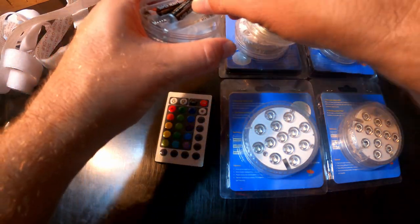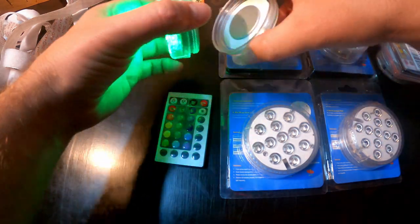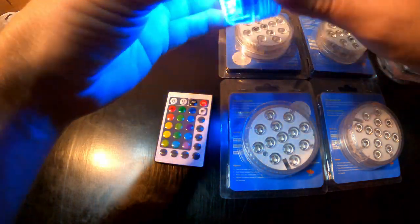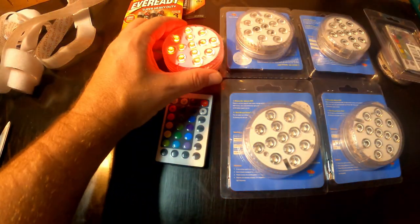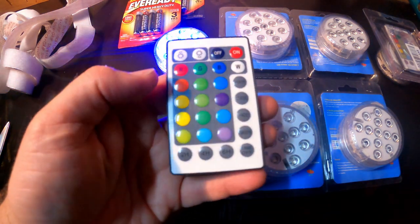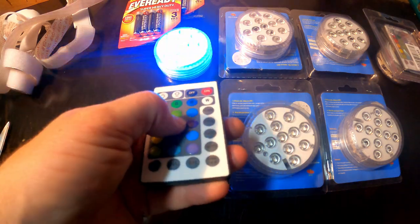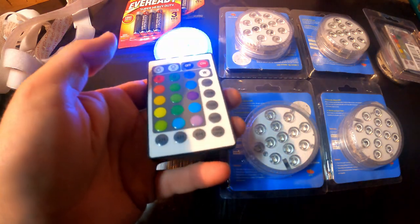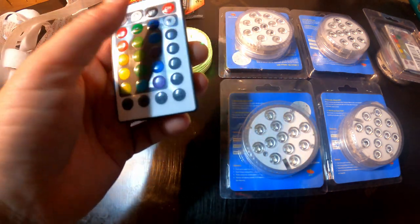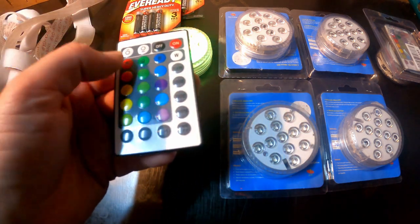We'll see what these guys look like. The idea is I'm going to stick them around underneath the gunnel of the boat and under the side console and see how they look. They look pretty bright. You just get a little remote with them so you can turn it on and off, pick the color that you like, or have alternating colors. You can set timers as well, and there's strobe effects and all sorts of little functions on these little remotes. So come with me, I'll show you how I install them.